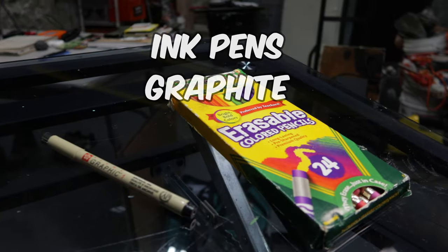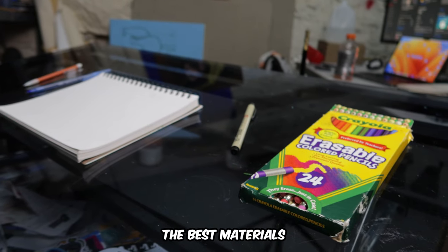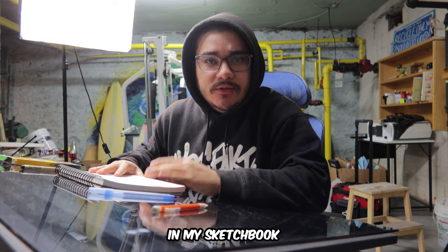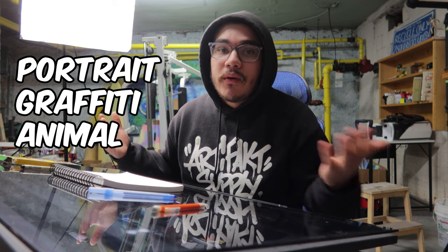Today I'm going to test out these four types of drawing materials to see which one is the best. I want to help you figure out the best materials to carry around in your bag whenever you want to sketch. I'm going to be filling a page in my sketchbook with each of the materials laid out in front of me. Each of these drawings are going to include a portrait, graffiti, and some other naturalistic subject matter, whether that be an animal or a plant. So let's get to it.